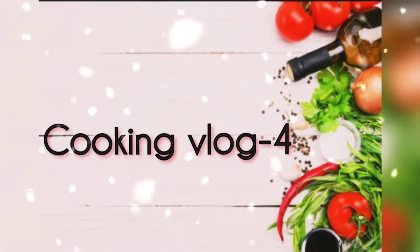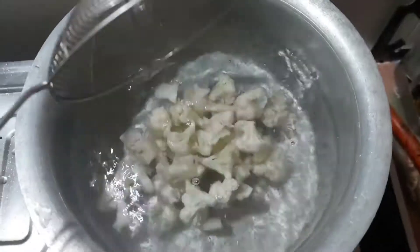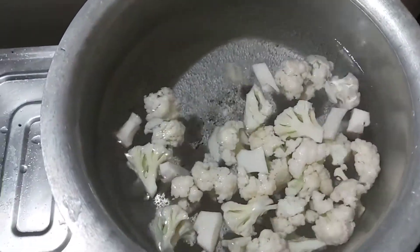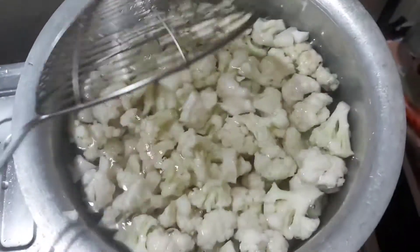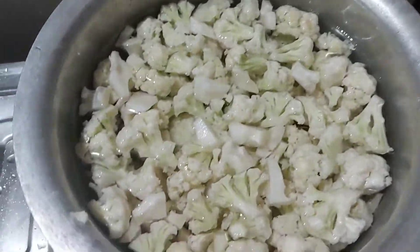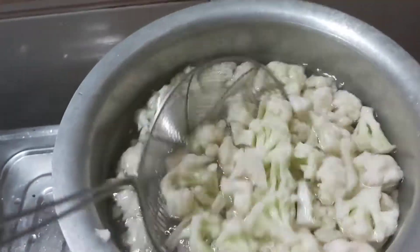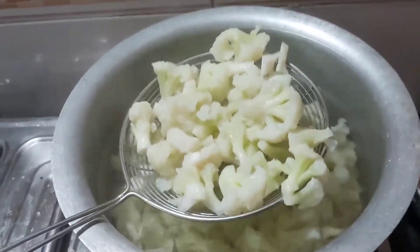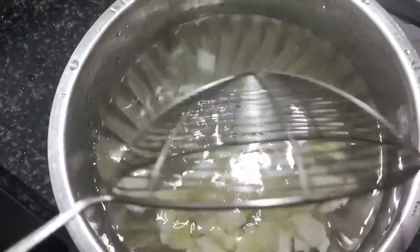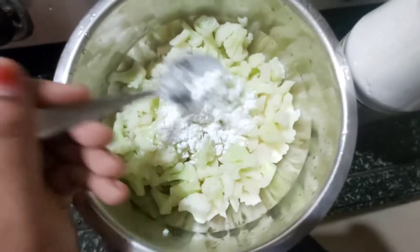Hey people, welcome to Vlogger's Area! Today let's make yummy Gobi Manchurian. For this, boil some medium-sized cut cauliflower. Add some salt to the boil for taste. Make sure that you don't cook it completely — only 70% should be cooked. After the boil, transfer the 70% cooked cauliflower into ice-cold water so that it is not cooked further.